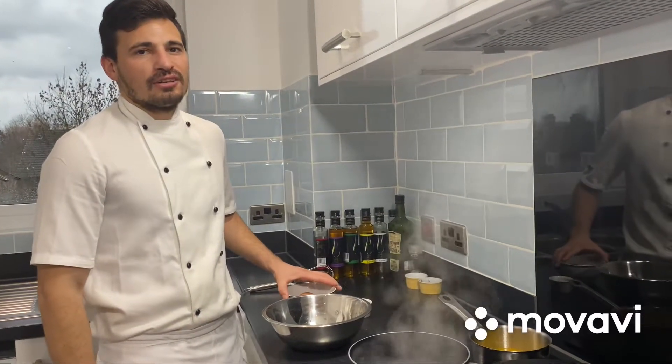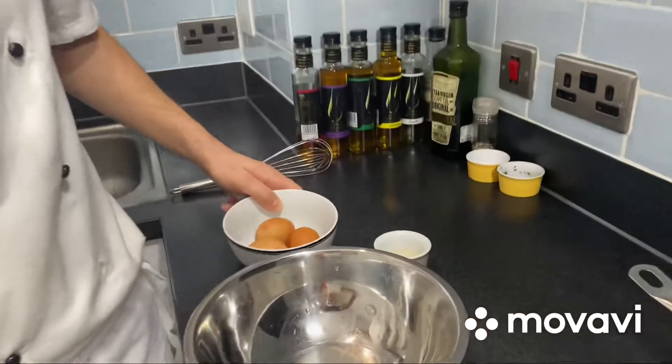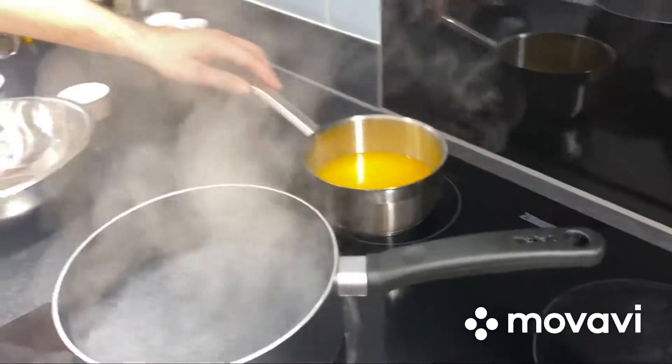Hi, today I'll show you how to do hollandaise sauce. For this recipe we need 3 eggs, 2 tablespoons of white wine vinegar, and 250 grams of melted butter.